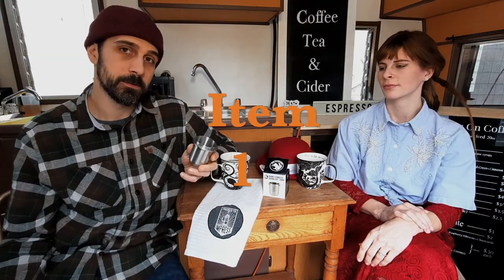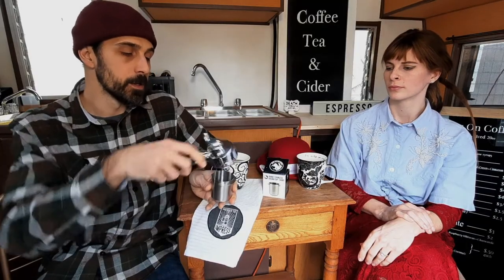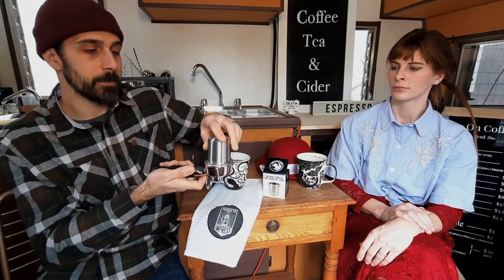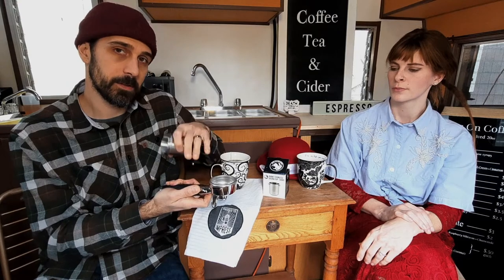In no particular order, here is our first item. So here we have the dosing cup for ground espresso. What you'll do is you'll actually grind from your grinder right into this dosing cup rather than your portafilter. Then you'll take your portafilter, place it on top, flip it over, give a couple taps. What this does is it ensures all the ground coffee is actually going into your portafilter and not spilling around the outside.